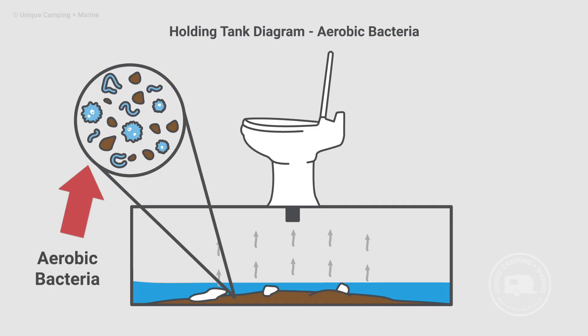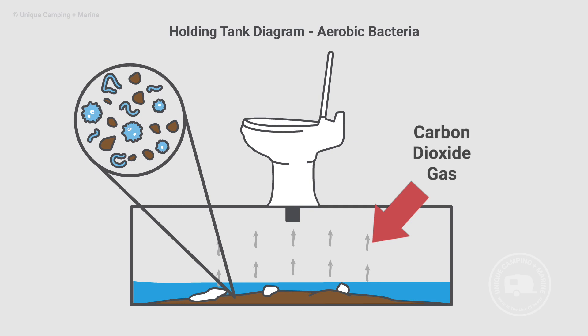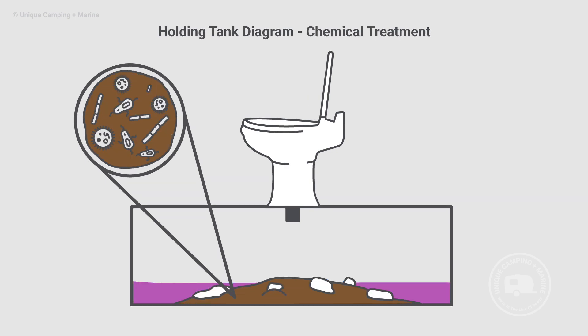There are two ways to approach this. You can either replace the anaerobic bacteria with aerobic bacteria. When you do that, instead of releasing hydrogen sulfide gas, the aerobic bacteria will give off water and CO2, displacing the anaerobic bacteria and keeping hydrogen sulfide from being detected. The other option is to use a holding tank treatment that simply wipes out all of the anaerobic bacteria inside the tank.